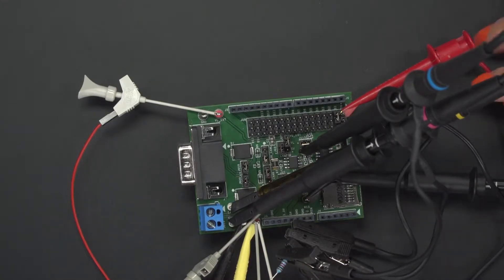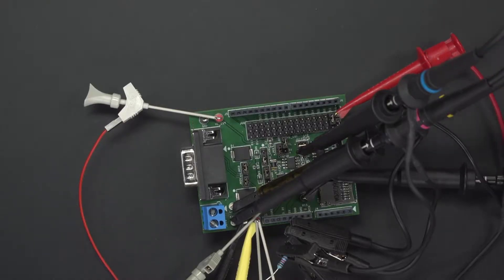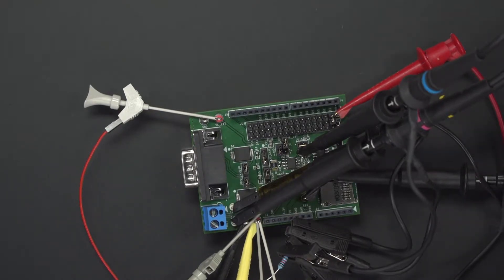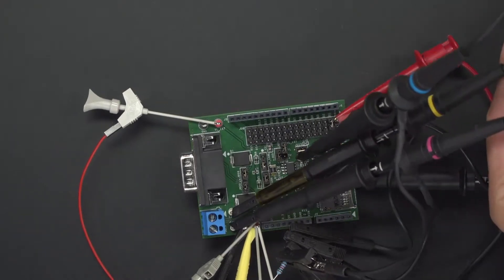We also have a function generator set up at 500 kilohertz, from 0 to 5 volts, outputting a square wave, and it's being applied to the TXD. We have four scope probes: one on TXD, another on RXD, and CAN-L and CAN-H. And we can take a look at the signals right now.